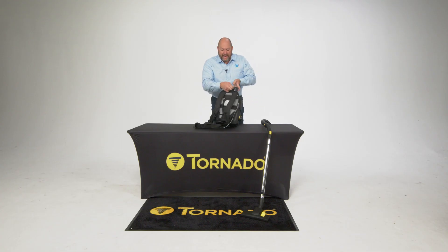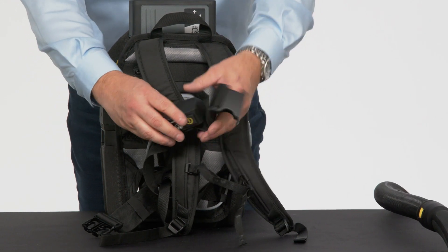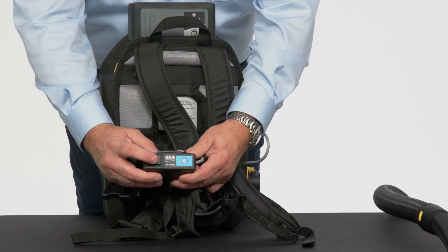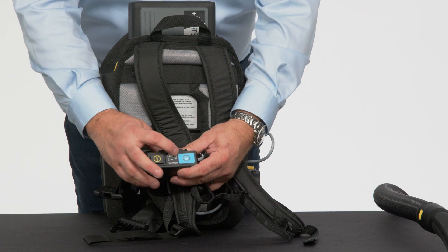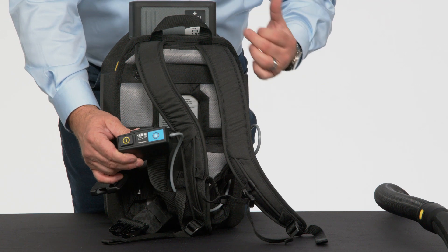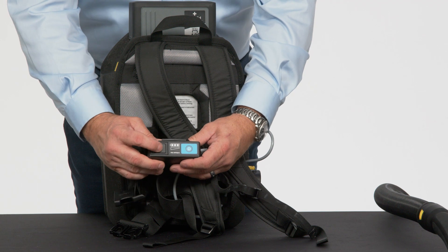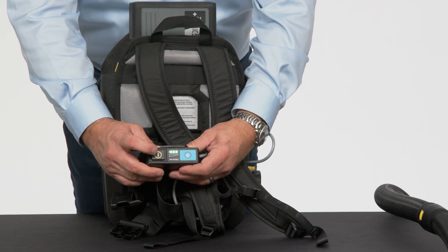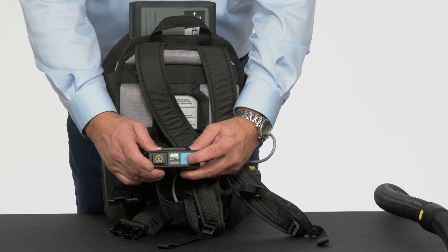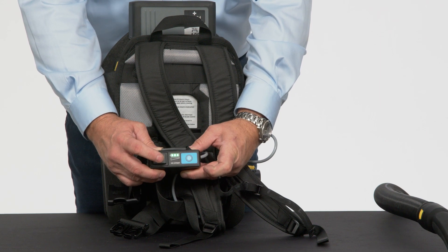Let me flip it around to the back side. The power is on the harness, right on your hip belt. Very similar to the upright vacuum, you've got your power here and you also have the blue eco mode. This is a battery indicator that shows me how much life is in the battery without having to take the battery off and look at it physically. It's just a three-bar indicator. You can see I've got a full charge there. I can go into eco mode, come out of eco mode, and shut her down.